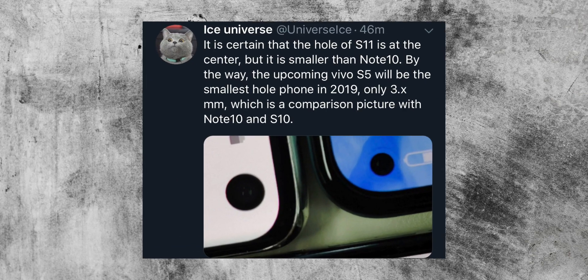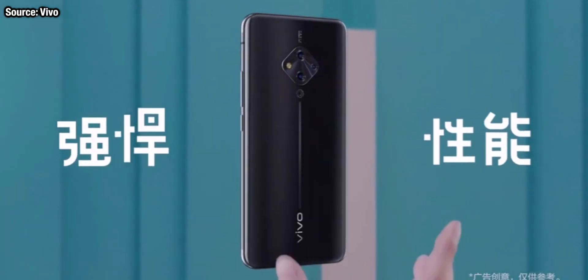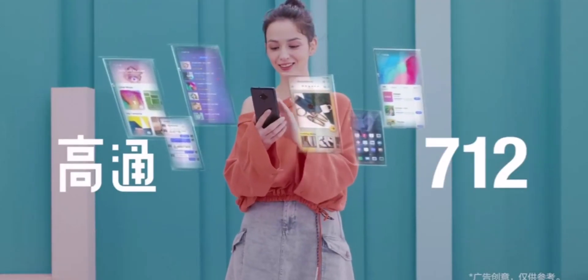So what about the S11 phones? Well, according to Ice Universe, the cutout on these phones is going to be moved from the right-hand side to the center. If he is correct, that means there's a good chance that the camera system on the S11 phones will be moved from the center to one of the sides. And thanks to a smartphone released recently in China, we may have got some confirmation on that design change.